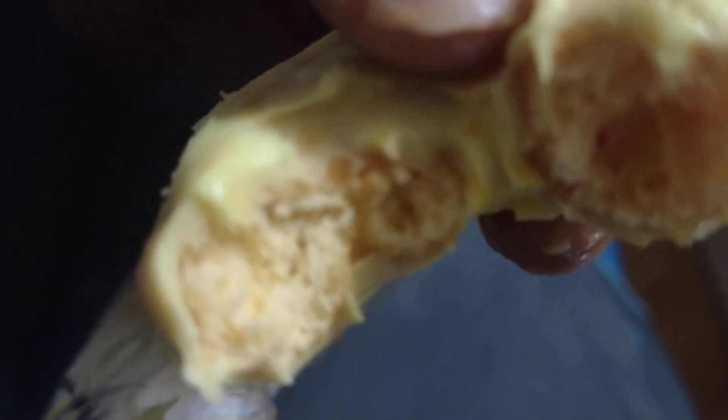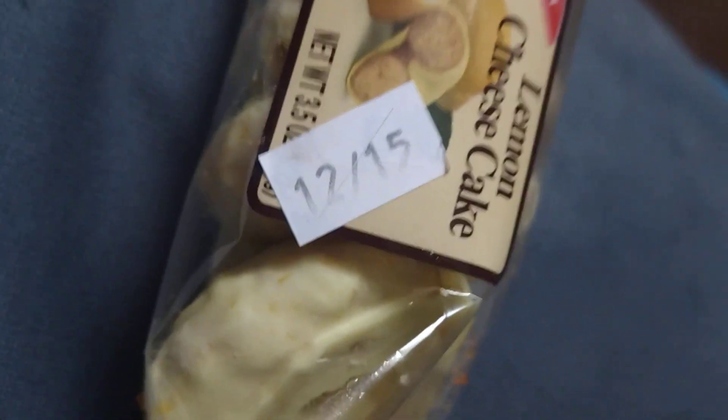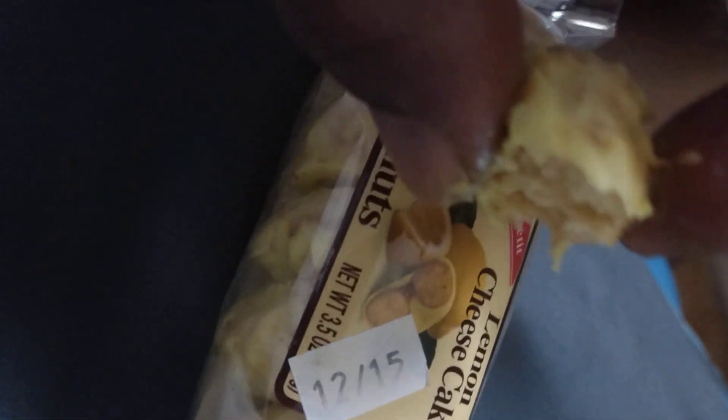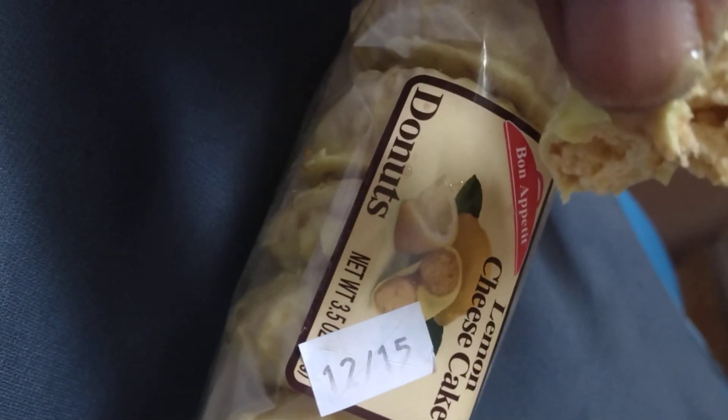Mmm, that's cavi, man. It's like eating pound cake with lemon all over it, y'all.